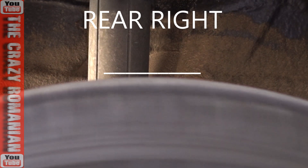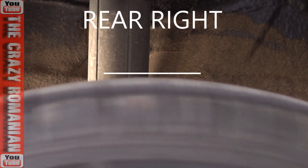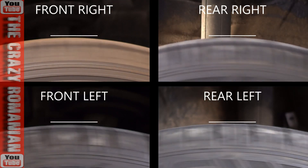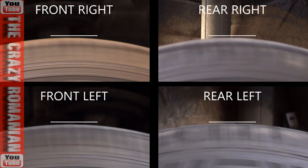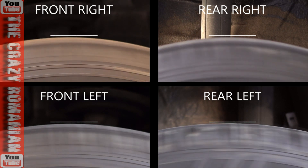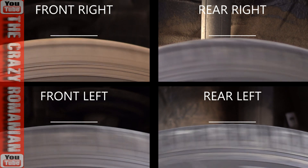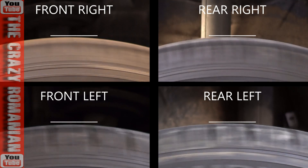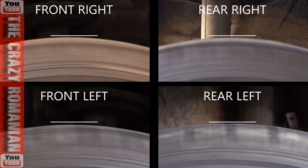I'm gonna put the footage together side by side and see which one is the bad one. Now that I have them all side by side, to be very honest with you, maybe front left looks a little bit more wobbly than the others, but there's not much difference between them. It's a little hard to say which one is actually wobbly.